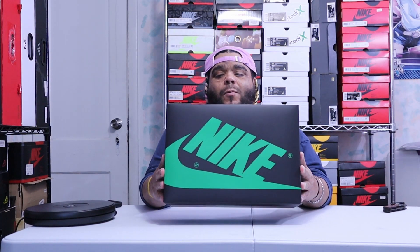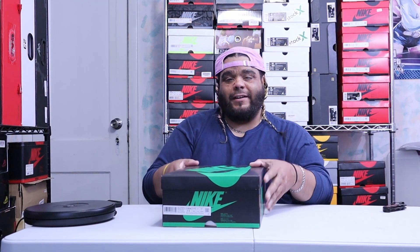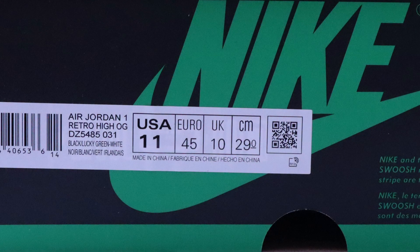So this is the Jordan 1 box in all black and green. First of all, this box is fire. I love these new little twists on the box. It's all black with the green right there, the green right there with the size tag. The label reads Air Jordan 1 Retro High OG. Style code is DZ5485, color code 031, size 11 — my size. Black, lucky green, and white.